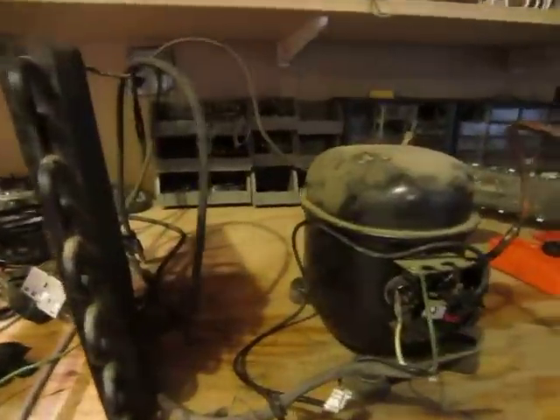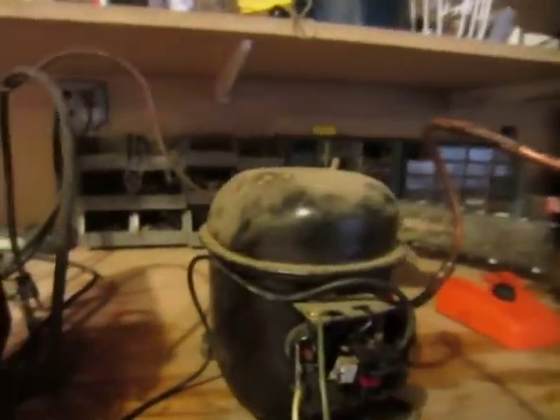I got this compressor from a dehumidifier — not this one, that I did a video on before. This one is still in working order, but actually they're the same exact compressor.